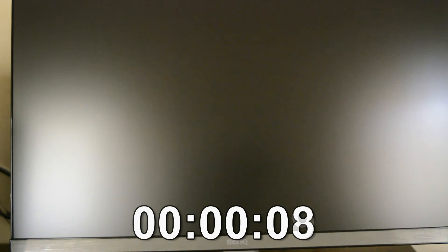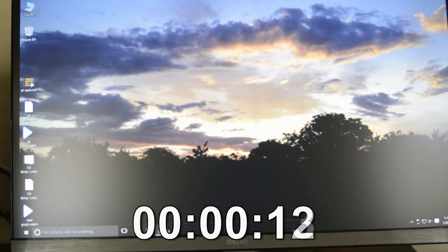The system booted in less than 14 seconds, and you are going to enjoy this speed when coming from an RPM drive.